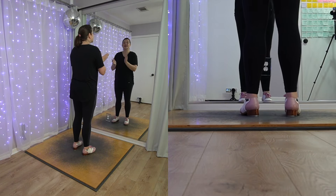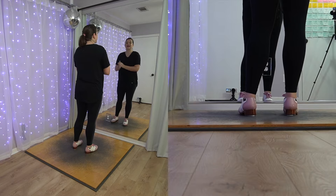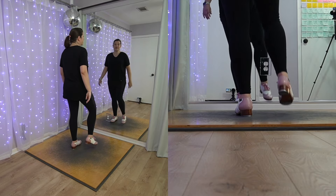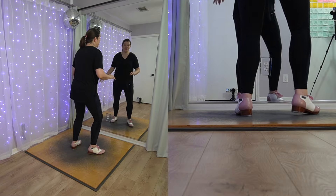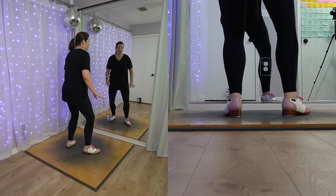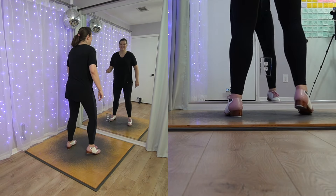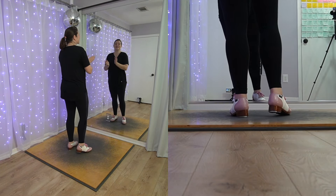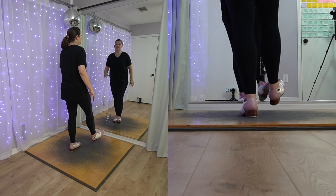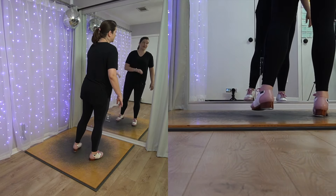Five, six, scuff, heel, step, heel, step, heel. Again — five, six, scuff, heel, step, heel, step, heel. Then we're going to do a four-count crawl to the right: ball, heel, tap, heel. That takes your weight. Four sounds — ball, then the heel, then the toe, then the heel. Five, six, try that — four counts to your right. Ball, heel, tap, heel. So when we put it together with the scuff heel, you're going to go scuff, heel, step, heel, step, heel, ball, heel, tap, heel. Nice and slow.